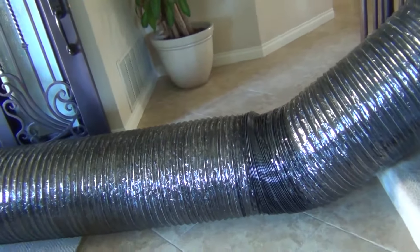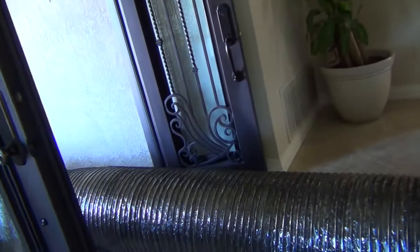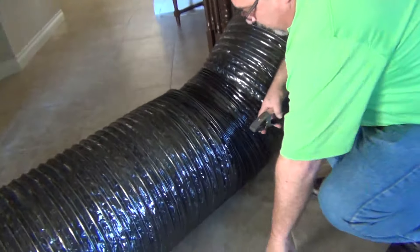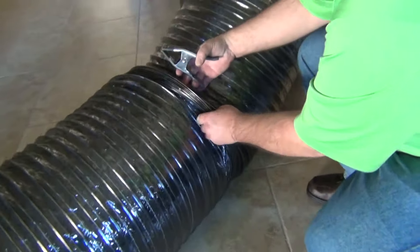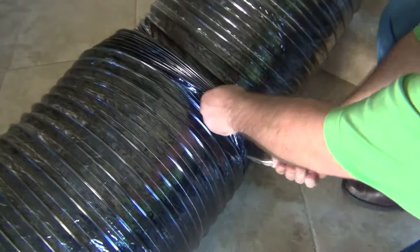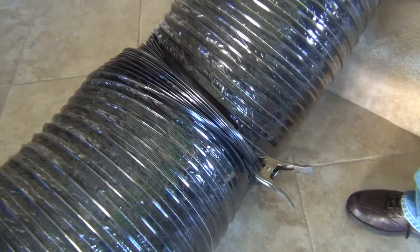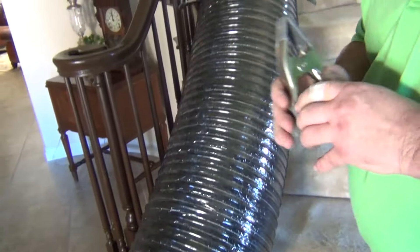What's going to happen when you turn the fan on is that hose is going to want to move. The best thing to do to remedy that is to take your clamps, pull this excess ducting together, and clamp it. That gives you a straighter run with the duct, takes the slack out, and allows better airflow to the target area.